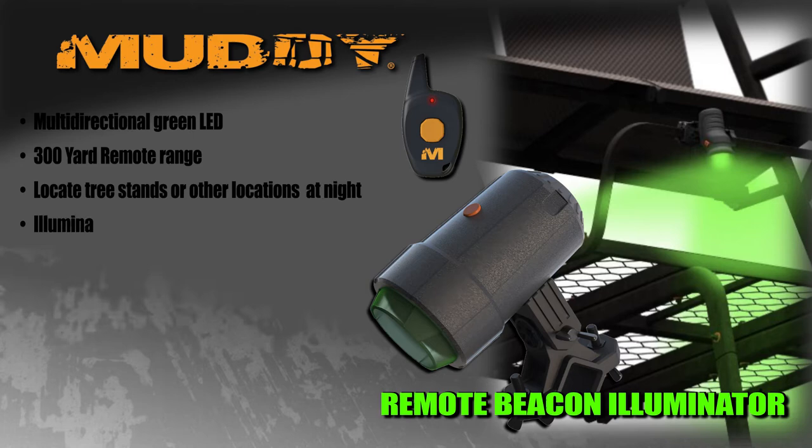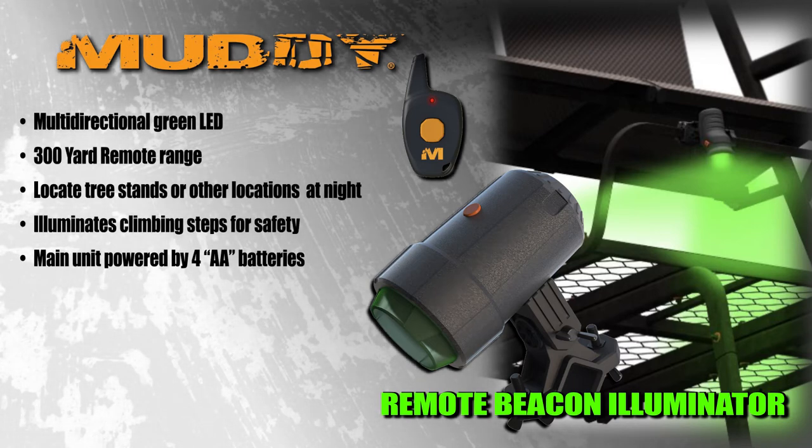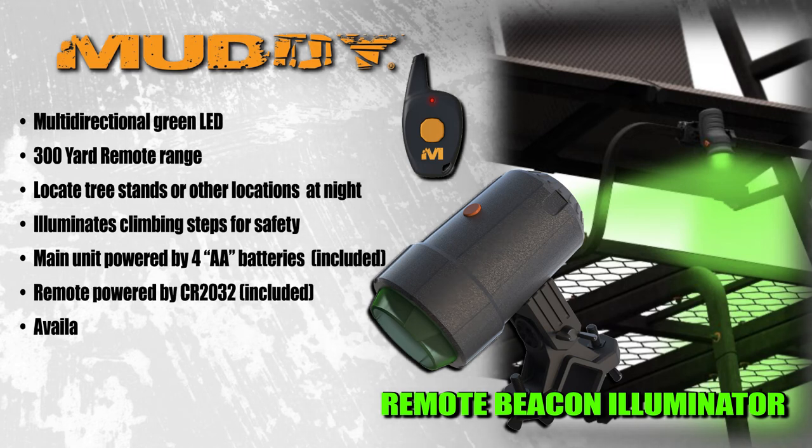The main unit is powered by four double-A batteries that are included, and the remote is powered by a CR2032, also included. Available in a single pack, a three-pack, or a 30-pack for you outfitters.